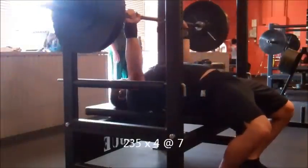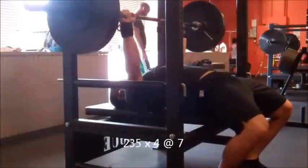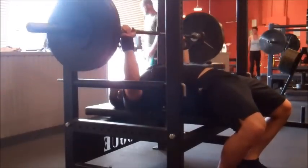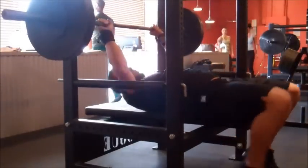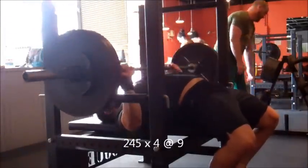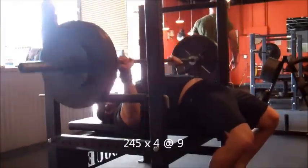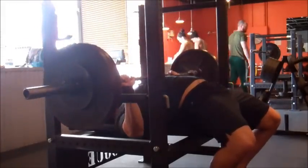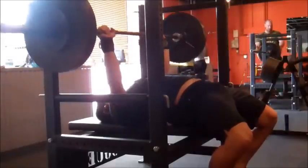Next it's on to the half board press, which is basically pressing to a five-pound plate banded to my stomach. I was doing touch-and-go reps here — I never usually do touch-and-go, but I feel like there's a place for it with this exercise. I hit RPE 9 pretty early on this one too, 245 for four touch-and-go. Obviously not full range of motion, so it shouldn't be that difficult, but it was, so I dropped to 230.